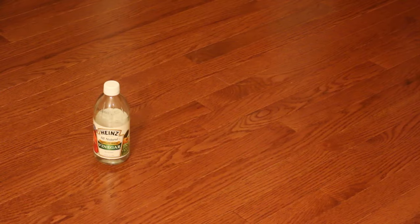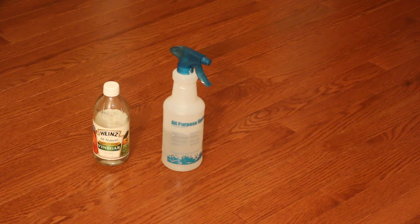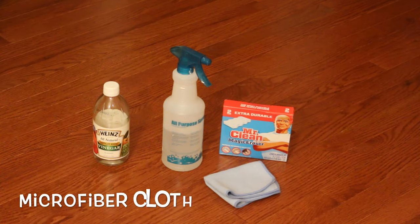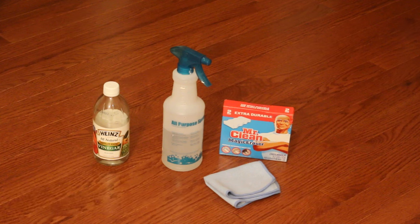What you're going to need is water, vinegar, a spray bottle with a half and half mixture of the water and vinegar, a Mr. Clean Magic Eraser, a microfiber cloth, and a squeegee.